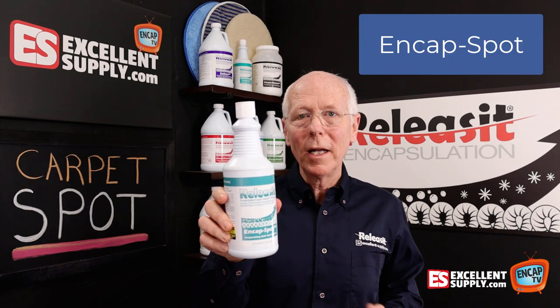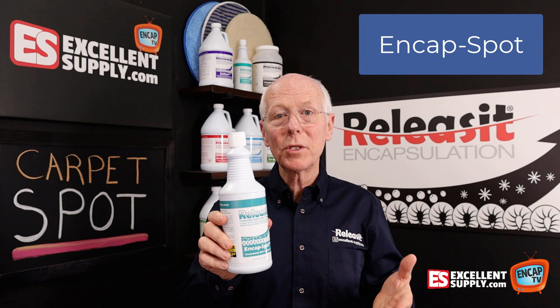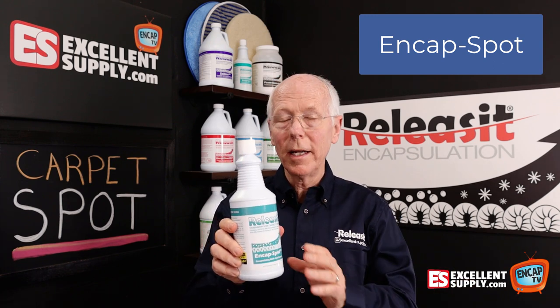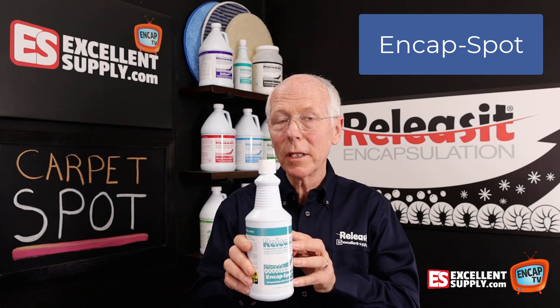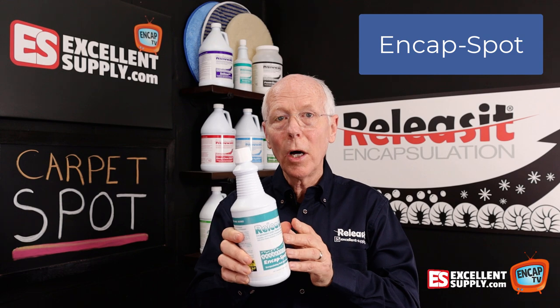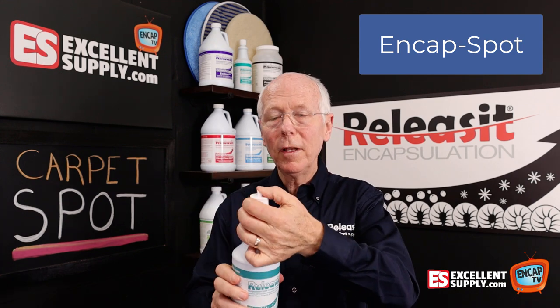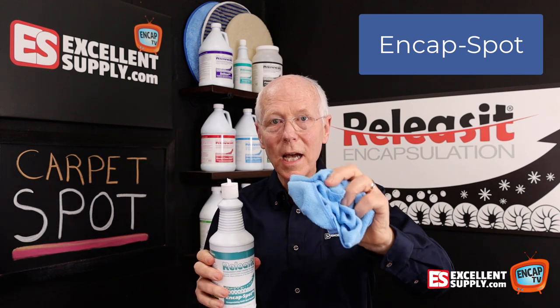Release it End Cap Spot — a product we've had for many, many years and it's highly effective when it comes to very quickly removing just about any spot you can throw at it. The nice thing about it is that it doesn't need to be rinsed because it's a true encapsulation spotter. Simply, you're going to take your End Cap Spot, open up the flip top, douse the spot, and blot it with a towel.